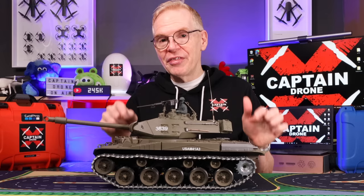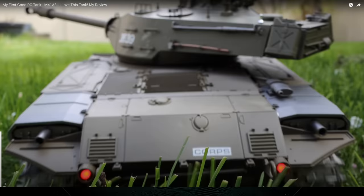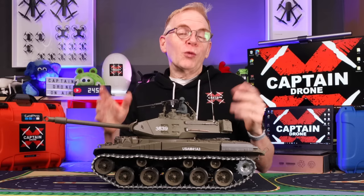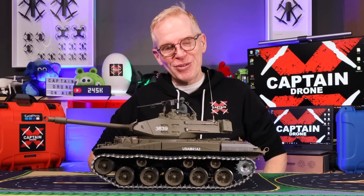Hey everyone, welcome to my channel. Today we're going to review a tank, but not this one. This is the Walker Bulldog M41A3. I reviewed this about nine or ten months ago — super popular review, everybody loved it. I think they sold a million of these things because they're not very expensive. Right after I made that video, the company and a few other people said, can you review another one? So they sent me one, but I never had time to review it until now.